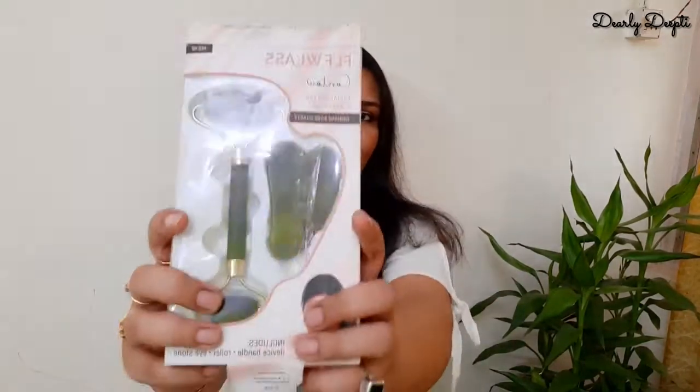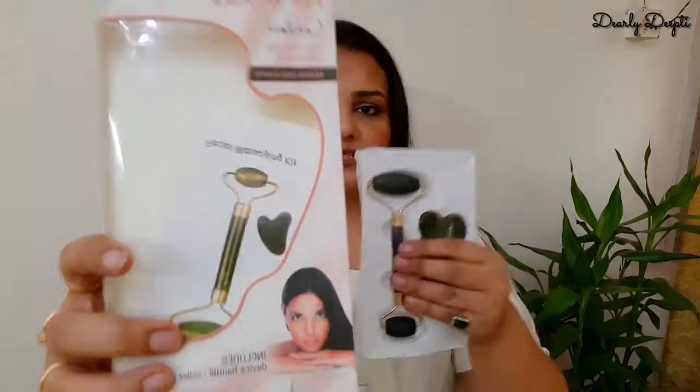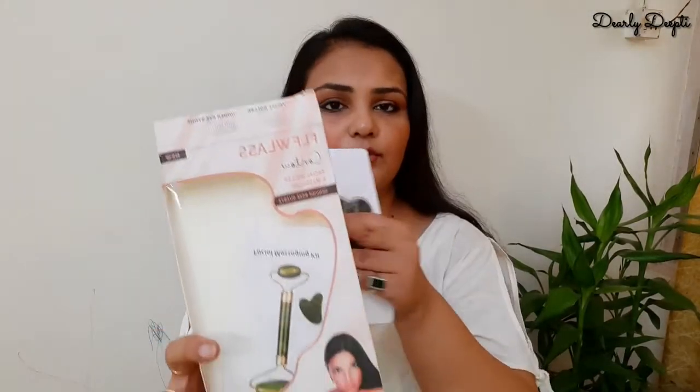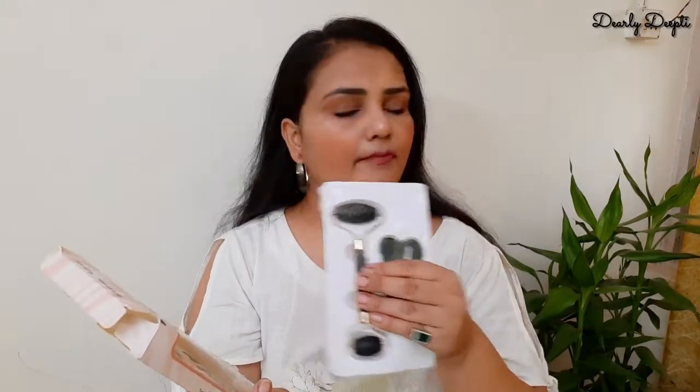So allow me to give a genuine review about this product. Coming to the packaging, you can see it. I got this manual with it. It doesn't have any useful details — it is very weird and it doesn't match the product.